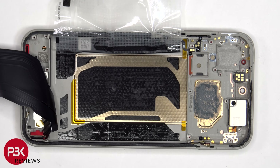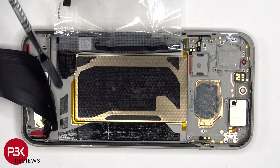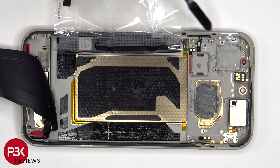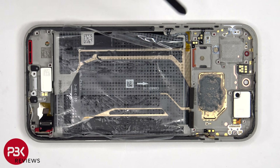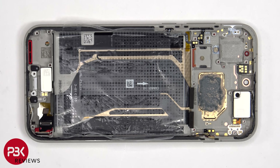Once the flex cables have been peeled back, we have a better look at the very large vapor chamber which runs underneath the battery as well as the motherboard. This is the flex cable for the power button, and this one's for the volume keys. If you needed to replace either of those, you'd have to lift up and remove the black plastic brackets from the slits or cutouts inside of the frame, and pull out the black plastic placeholders in order for the buttons to be released and pulled out.